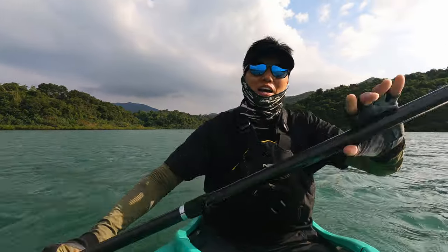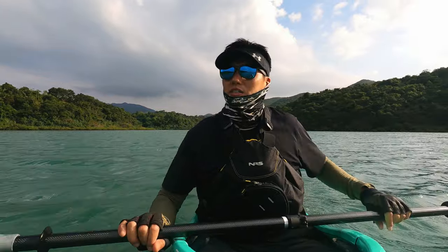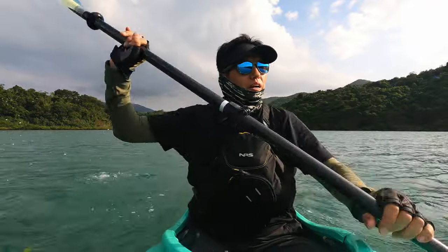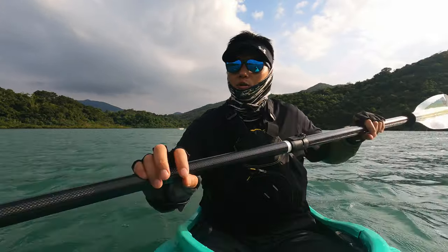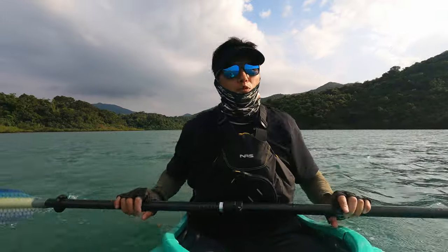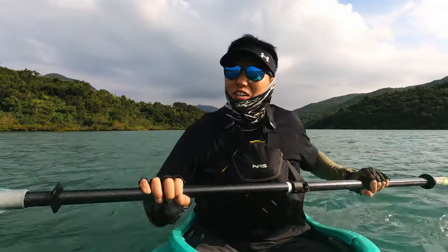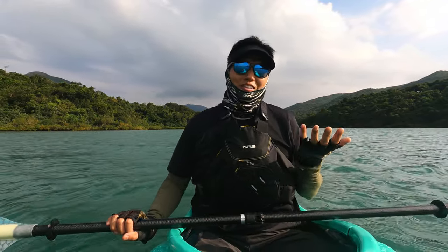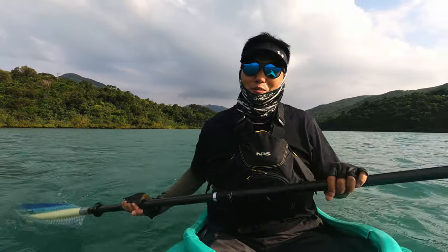We had two typhoons back to back and today has been like the first day that it's better than usual. It's not raining, it's a little gloomy, so I feel like there's going to be a lot of people on the water today. The water is still a little choppy. Looking at conditions before we came out, winds were about 10 to 15 kilometers an hour and swells up to 1.4 maximum, so it's okay. It should stay good until around 11 to 12 o'clock. This time we're also going to do a barbecue again, because we love our barbecues. Stanley bought a different barbecue set and wanted to try with real wood, so it's going to be a different flavor.